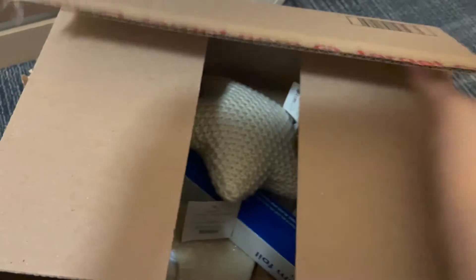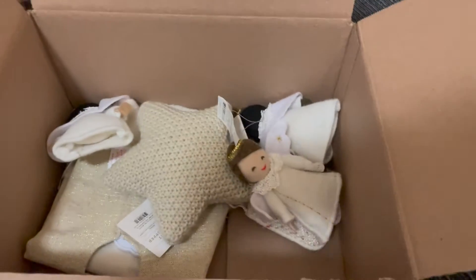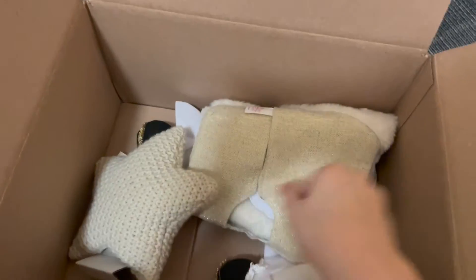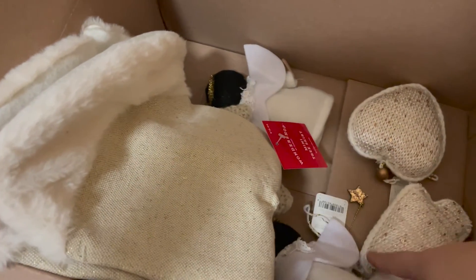This is so exciting! I'm going to move the aluminum foil because that's not related to this. But this looks like it's most of my ornaments and my tree skirt and stuff. That's so exciting! Now it's time to set the stuff up.